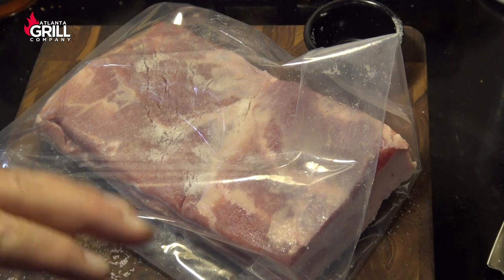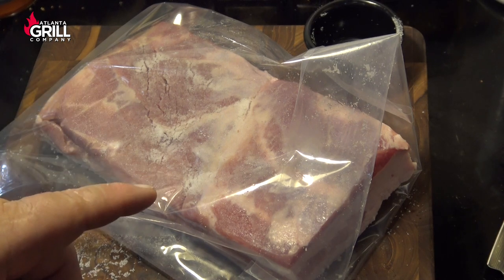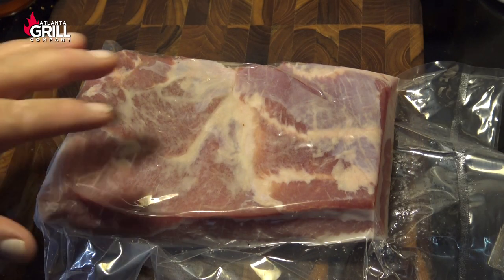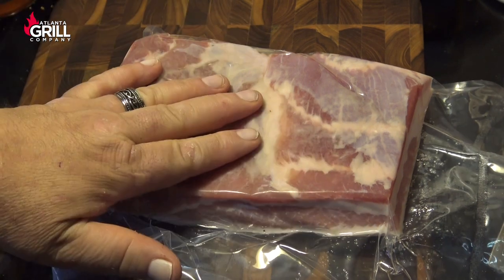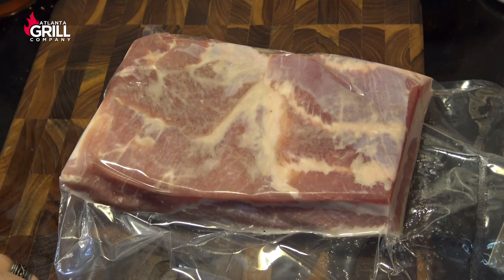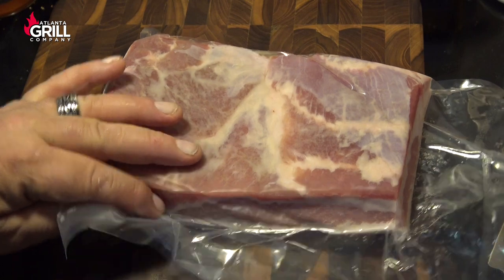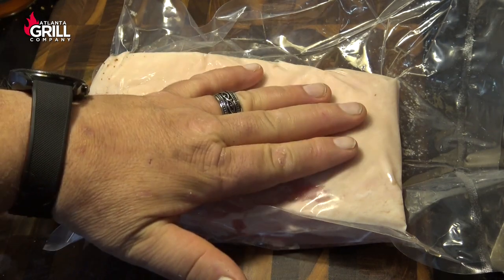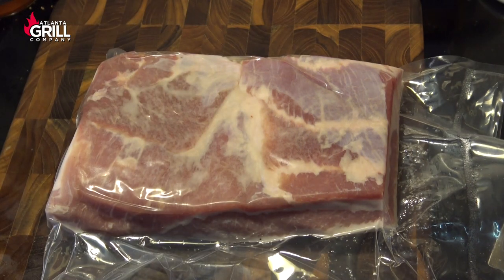Now that I've got all my curing salt on this meat, I'm going to put it in a vacuum seal bag. If you don't have a vacuum sealer, put this in a gallon Ziploc bag and get all the air out that you can. Then we're going to toss this in the refrigerator and let it cure for seven days. If you're using a Ziploc bag, come by your refrigerator at least once a day, flip the bag over, and massage the liquid that comes out of the pork belly around the outside, then toss it back in the fridge.